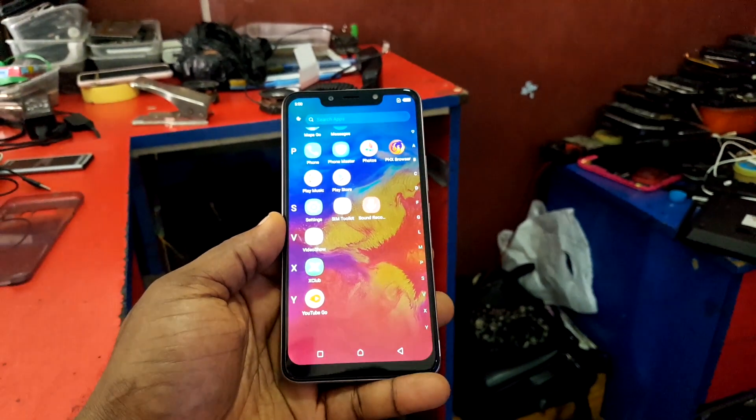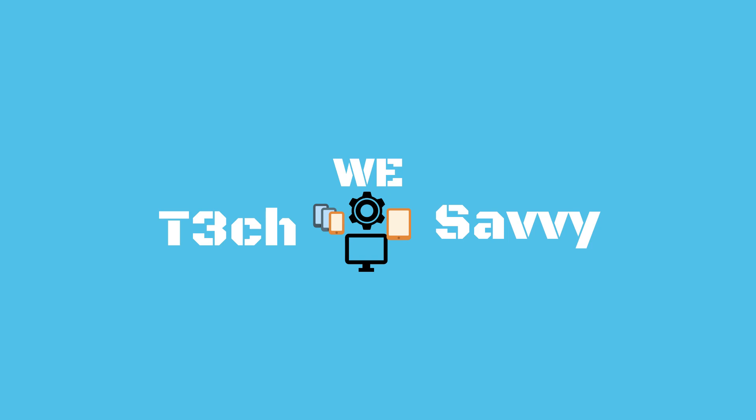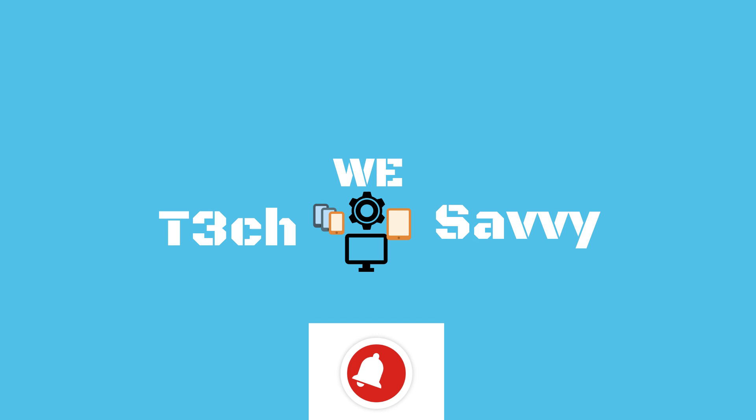Infinix has just announced the arrival of the brand new Infinix Hot 7. Welcome to We Tech Savvy — in this channel we talk about tech gears, do tech reviews, and talk about anything that has to do with gadgets and technology. If you're new here, please consider subscribing and turn on the bell icon so that you know when a new video comes out. Let's check this phone out.